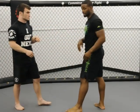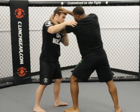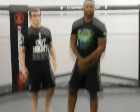Last time: push through, angle my shoulder, strike with my elbow, strike with my knee. That was your clinch spear technique of the week.